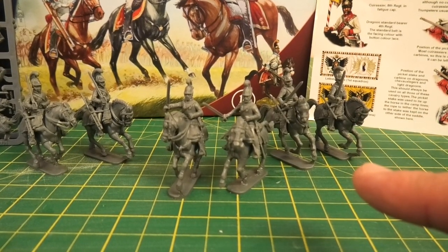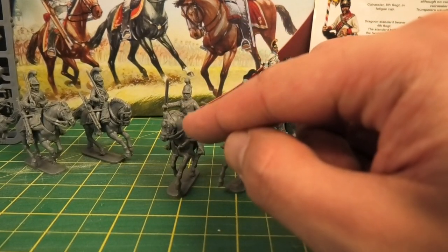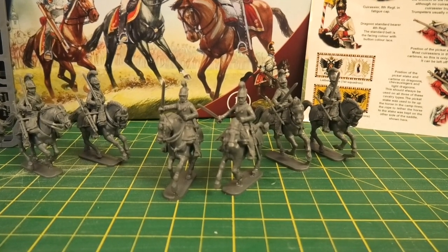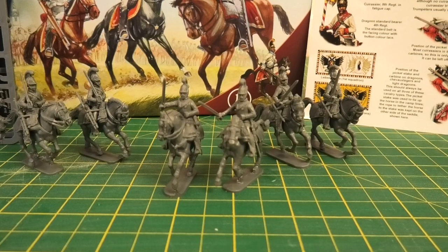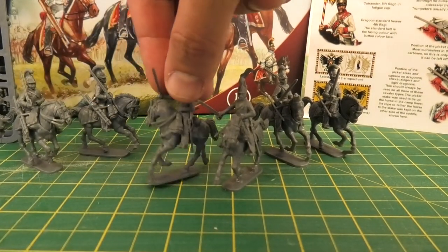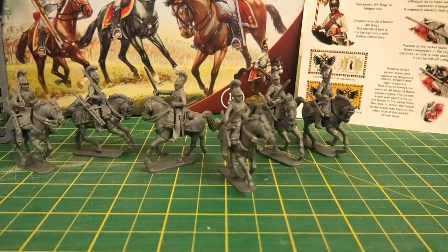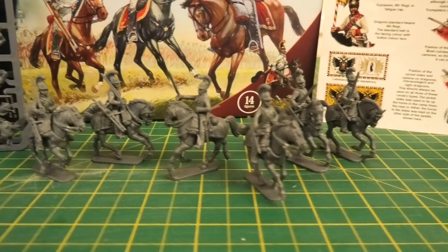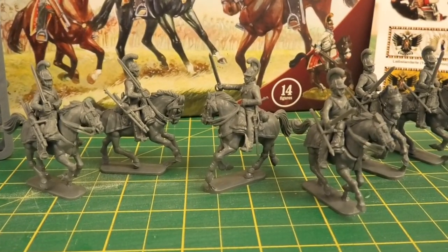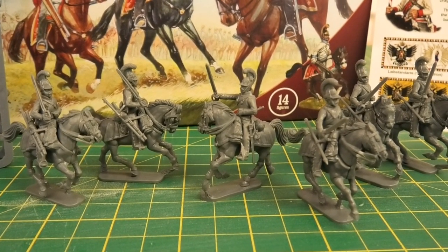Apart from all the clean-up needed to get rid of the mould lines, the different horse heads — fixed on behind the cheek and at the neck — don't all fit quite flush. Looking at the sides of the different miniatures you can see the gaps behind that line, and that's something I might go and fill with putty to make it flush, because it'll still be fairly obvious when the miniatures are painted.